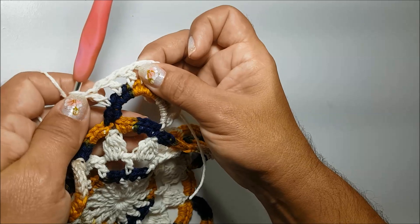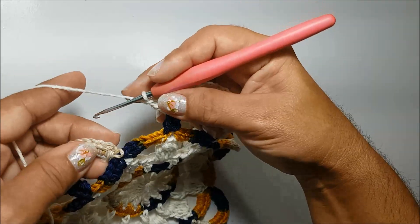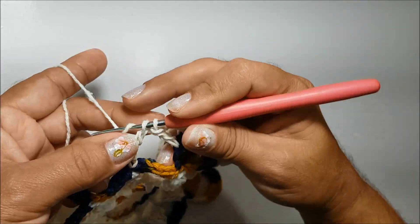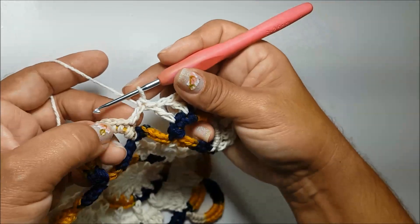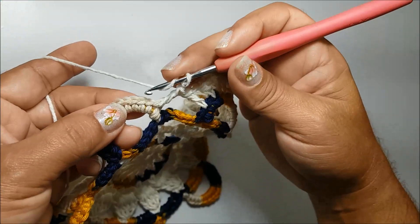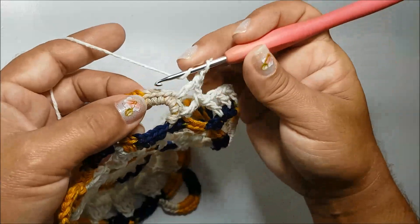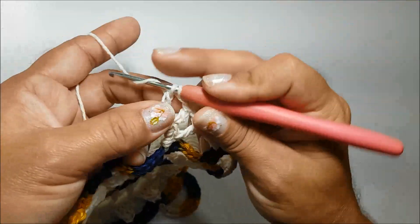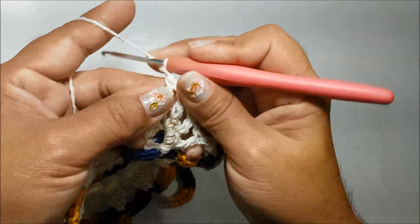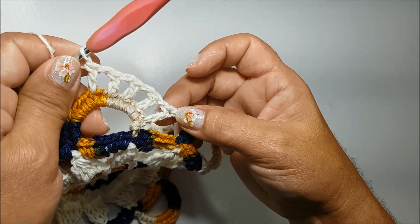Então, eu tenho três, seis, nove pontos altos. Vou passar pra próxima alça, nesse primeiro ponto de base, já faço um ponto alto. Não faço nenhuma corrente pra passar de uma alça pra outra. Faço uma corrente e volto na mesma sequência, salto um ponto de base, no próximo faço um ponto alto. Vou fazer, trabalhando nessa mesma sequência, um total de cinco pontos altos, sempre separados por uma corrente.